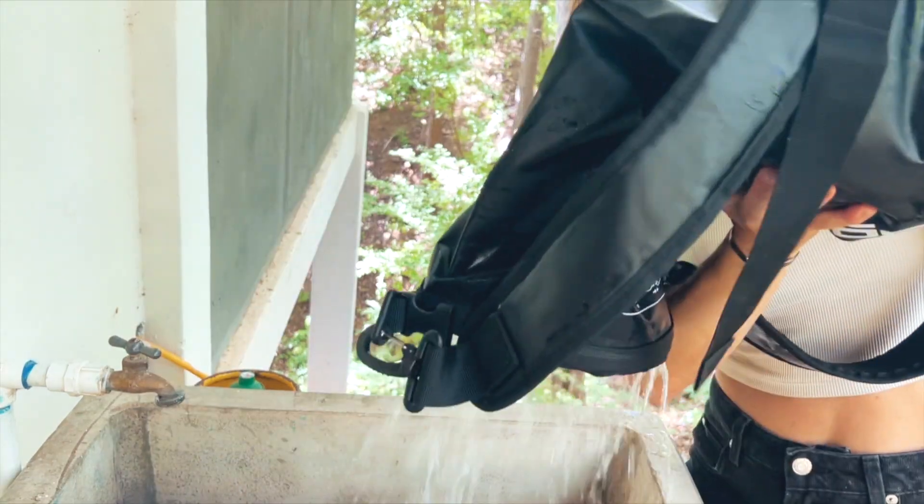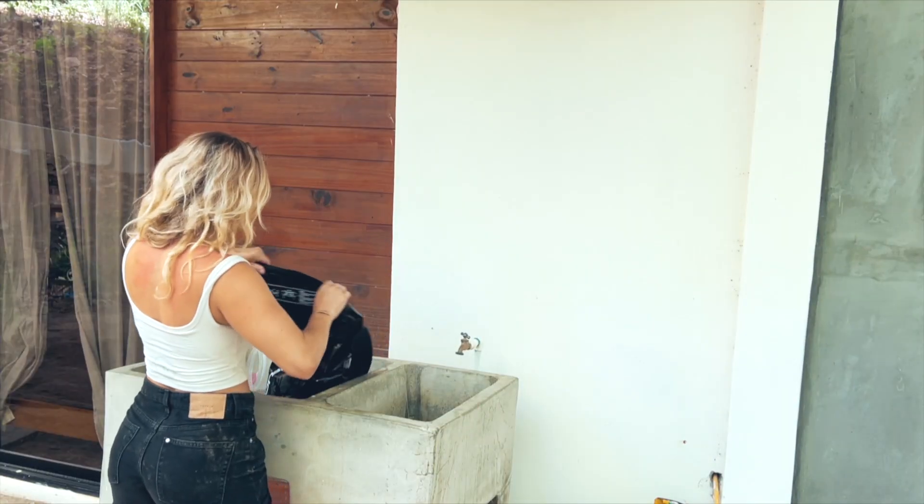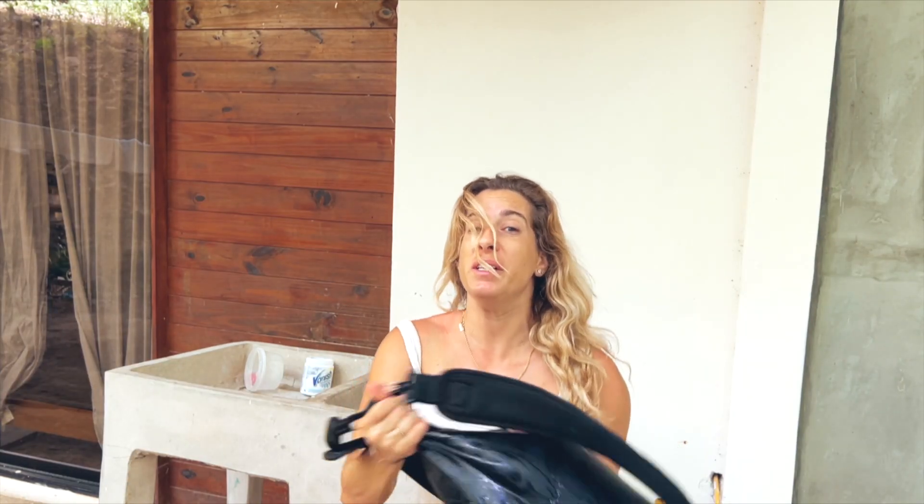Empty out the dirty water. Rinse cycle time. Did I mention that doing laundry like this is also a really great way to get your cardio in?